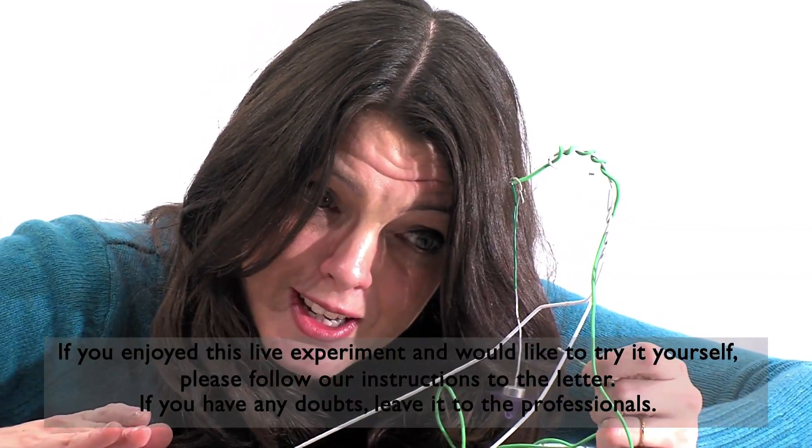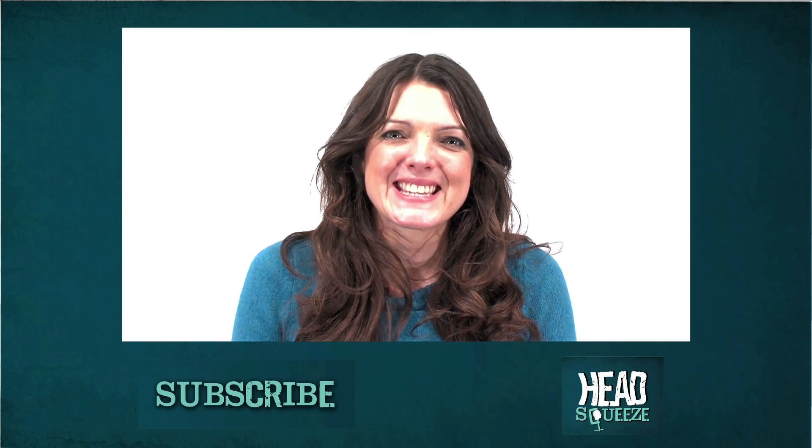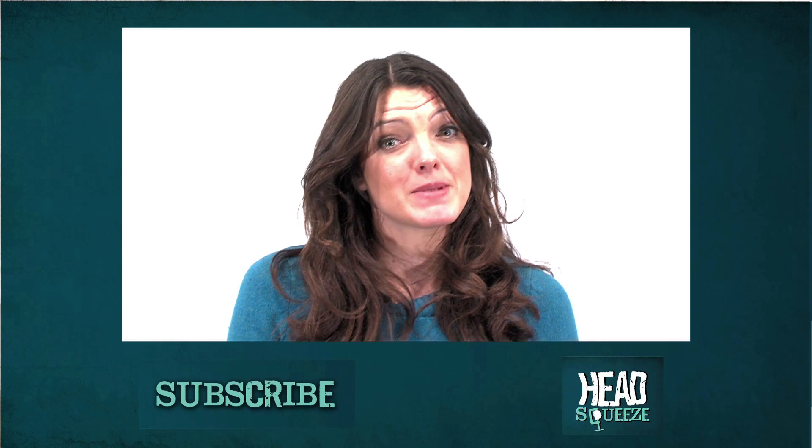So that is how you make a motor. If you want to see more videos like this, why not subscribe to Head Squeeze?